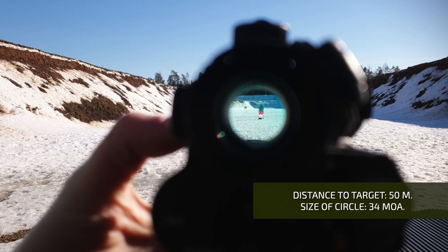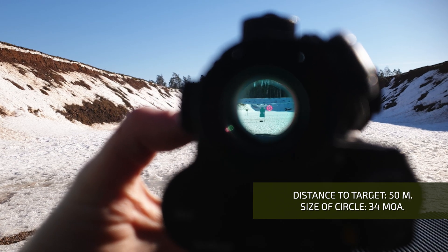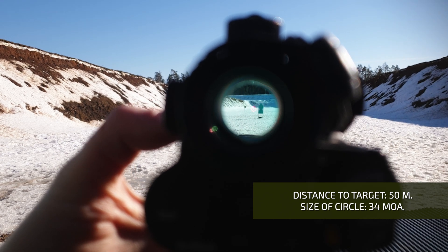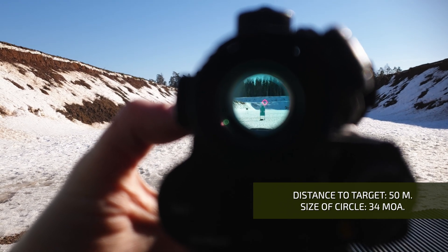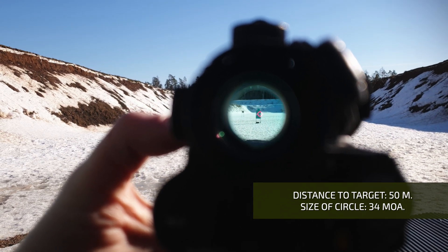I installed the target at a distance of 50 meters. 34 MOA corresponds to 50 cm at 50 meters, so the diameter of the circle is equal to the width of the target. And even in the snow under the sun the circle is clearly distinguishable. I will switch to just a circle without a dot, and then to the dot only.